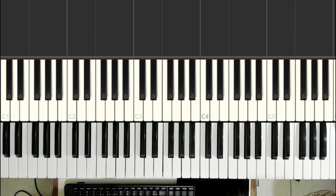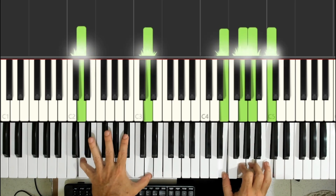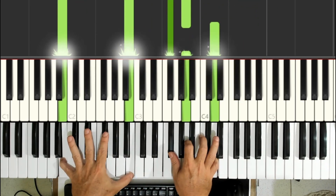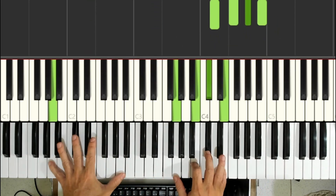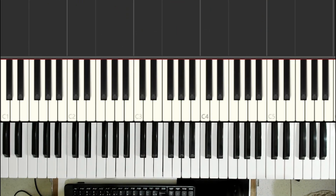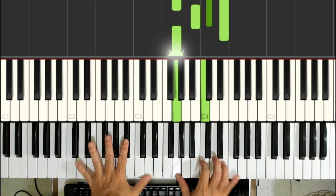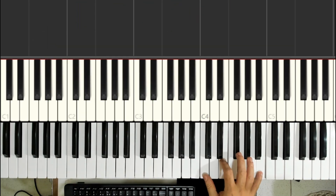You can also arpeggiate these chords a bit. So how would it sound with fingerpicking? The fingering is up to your discretion — you're playing on top of the chord, you can arpeggiate however you like.